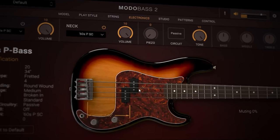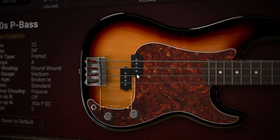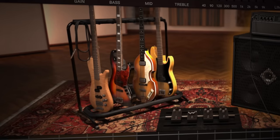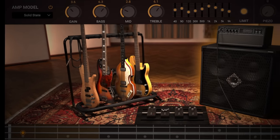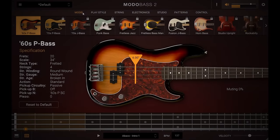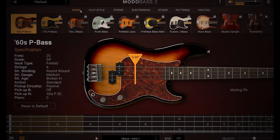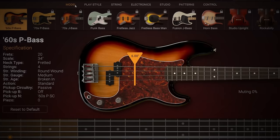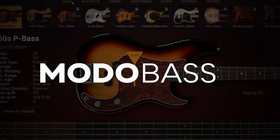In my opinion this is easily the best free bass VST you can get, and this is just the default sound. But the clue to what makes this free bass better than others and more versatile than a real bass is in its name: Modo Bass 2.